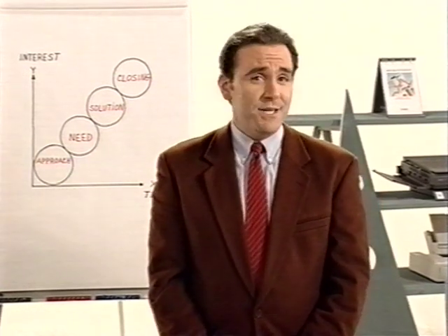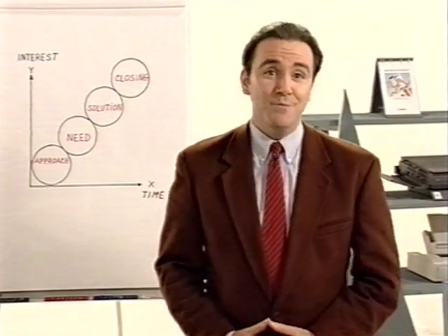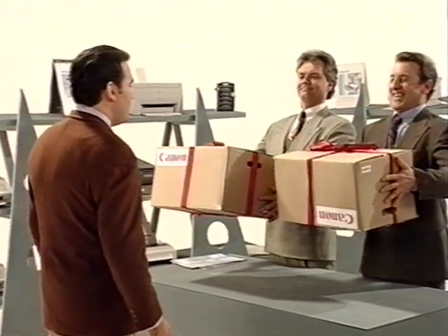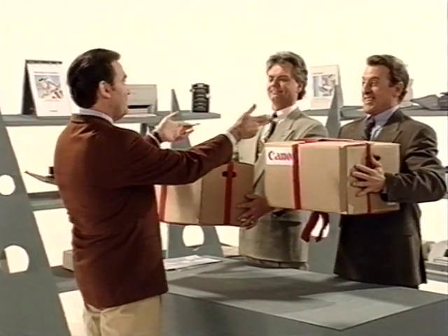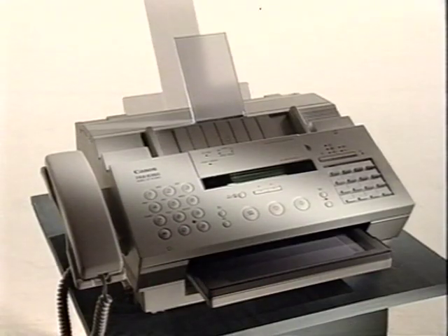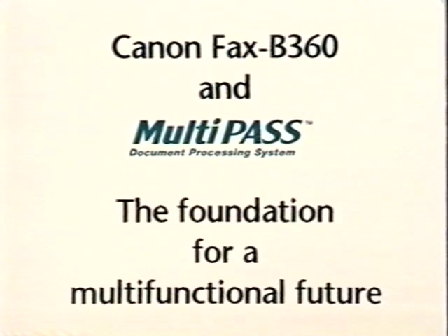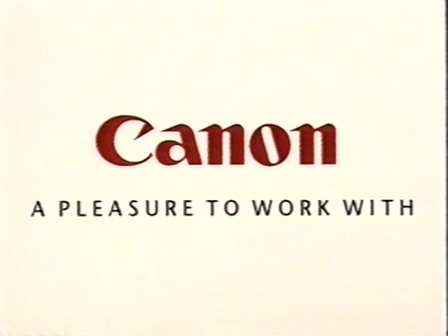We wish you wisdom and success in doing your work — that you may be as multifunctional and flexible as this machine here is.